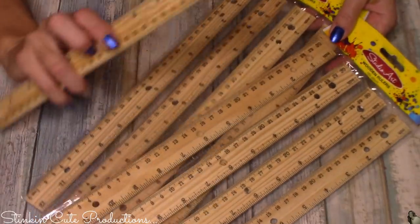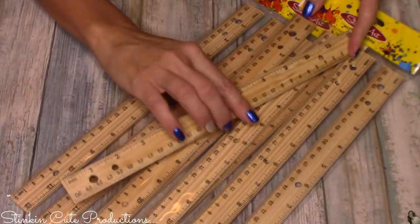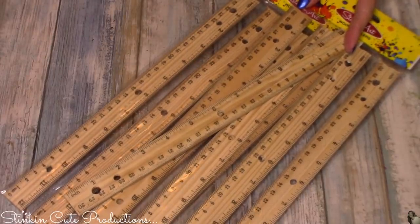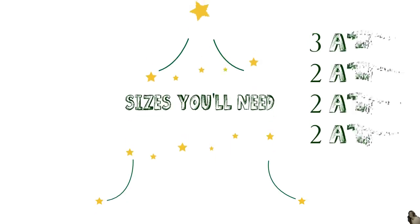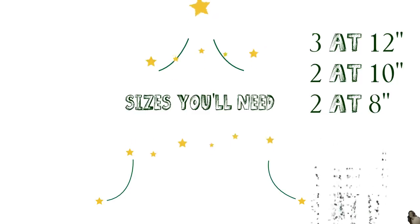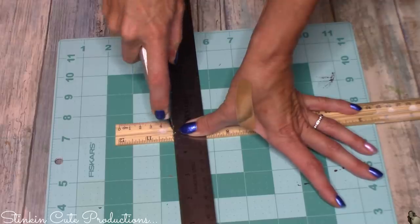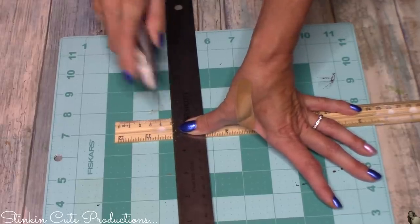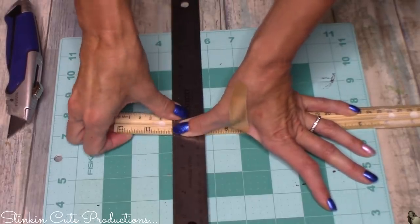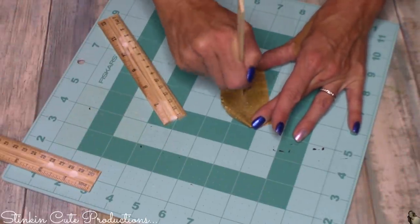To get started, you'll need nine wood rulers. I got two four-packs from the 99 cent store. If you don't have one nearby, you can buy them individually at Walmart for 27 to 42 cents each. Out of the nine rulers, keep three at 12 inches and cut six down: two at 10 inches, two at 8 inches, and two at 6 inches. No saw needed — use a cutting mat, a ruler as a guide, and a straight-edge razor to score and snap the wood.